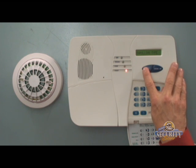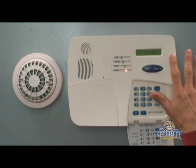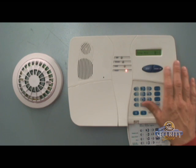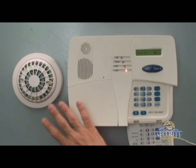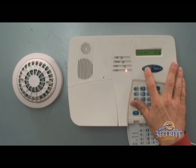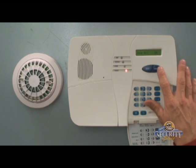We'll hit next until we see enrolled WL device on display and then hit the okay button. We'll see set sensitivity — we can pass this by pressing the okay button twice to reveal zone number blank blank. We're going to enroll this to zone number 4, so we'll hit next until we see zone 4 on display and then hit the okay button.